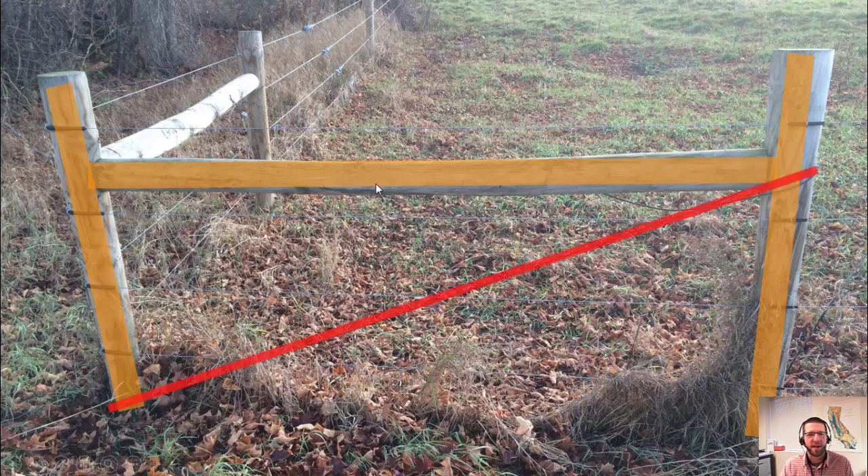Last up, we need the brace wire. Normally it's a double figure-eight of high tensile wire, tightened with a ratcheting strainer or even a gripple if they're trying to save money. Another option is a quick brace — that's about an eighth-inch cable that loops around the bottom, comes up, loops back on itself, and is also tightened with a gripple.